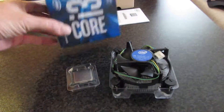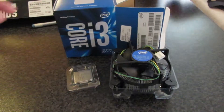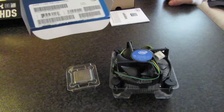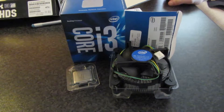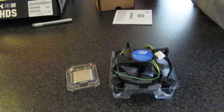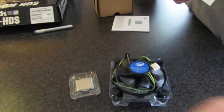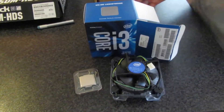That was the unboxing of the Intel Core i3 processor. What processor was that? The i3 6100. And what socket? Skylake, LGA 1151. What's the clock speed? It's the sixth generation. The megahertz - well, gigahertz - is 3.4 gigahertz. So that's very fast - it's twice as fast as what you've been running.